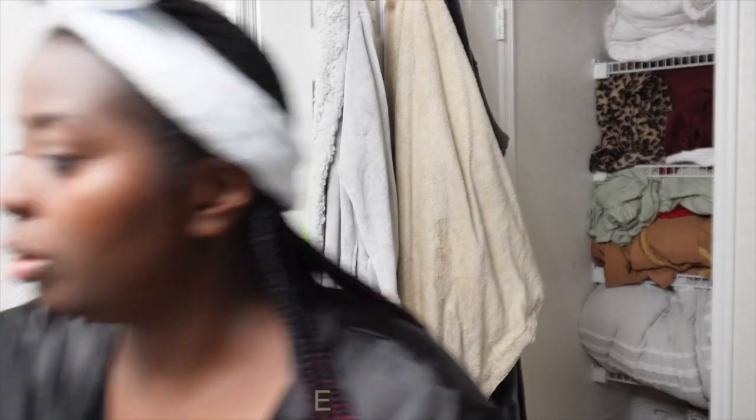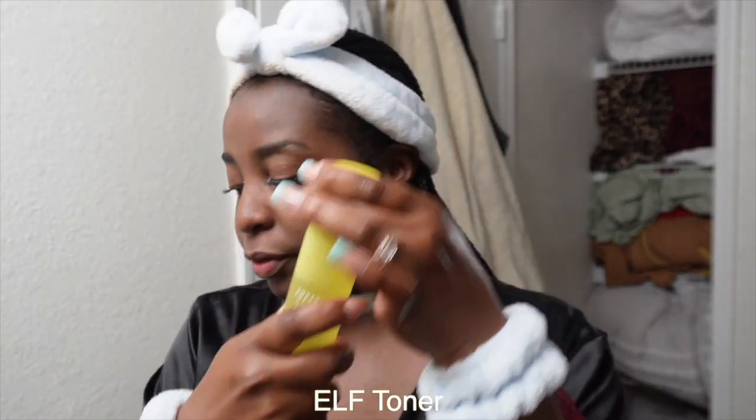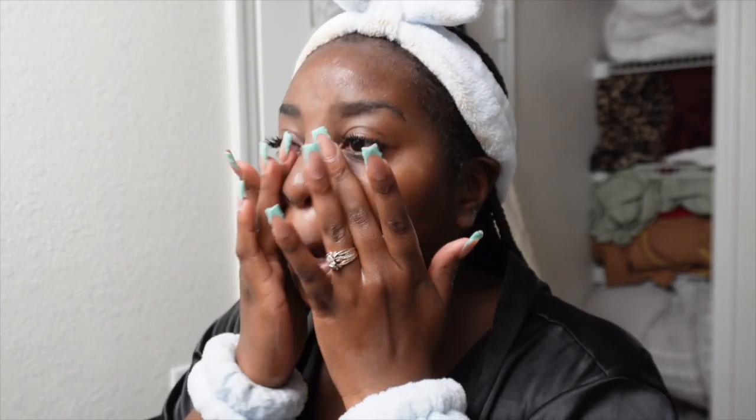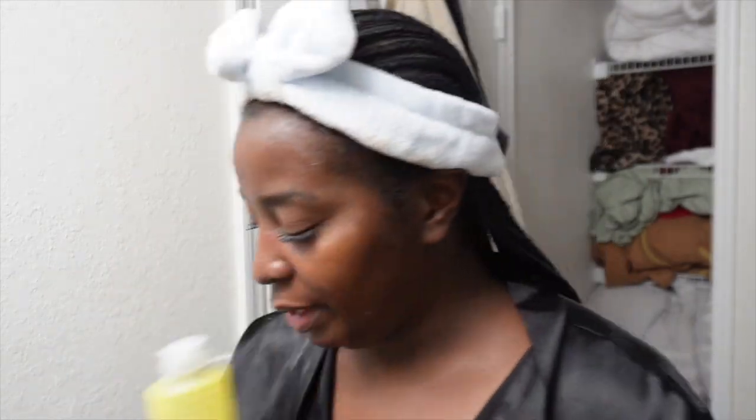Next it is time to tone the face. I'm going to use my ELF toner. I would typically use a cotton pad for this but I just moved so I don't have any, so I'm just going to put it in my hands and press it into my skin. Toning brightens the base, especially if you have any dark marks — you definitely want to incorporate toner into your skincare to keep your face toned and color corrected. This ELF Super Tone Toner you can find anywhere — Walmart, Walgreens.